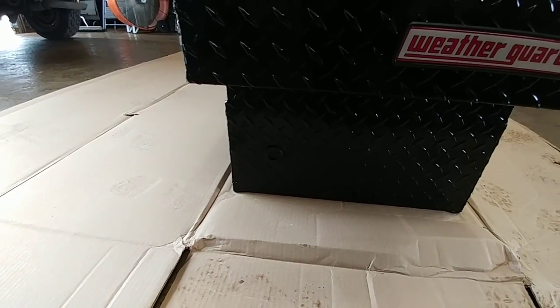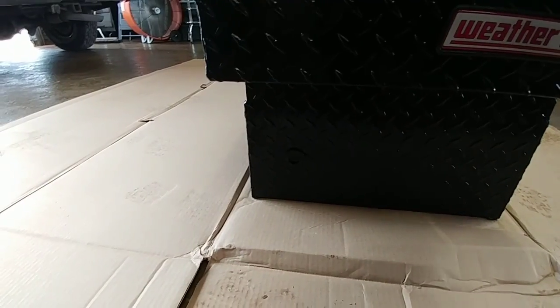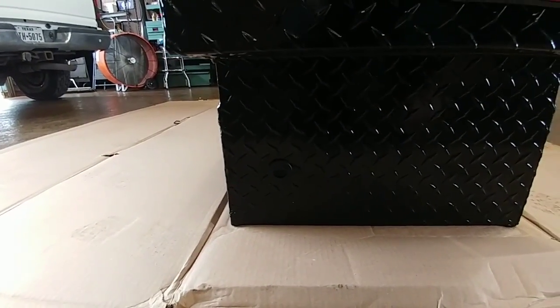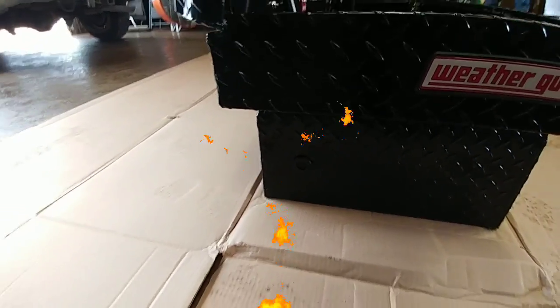Another nice thing about these toolboxes: if you're going to be running any type of lighting system, especially on the inside or on the lid, there are nice little wire-run access points on the side that give you access into the toolbox for any type of wiring harness, so you don't have to actually drill through your toolbox.